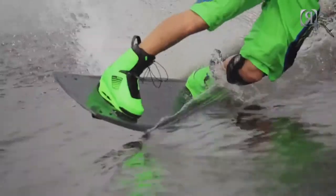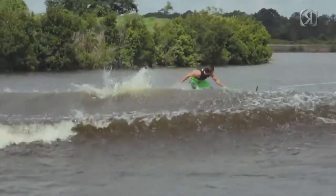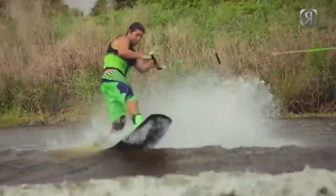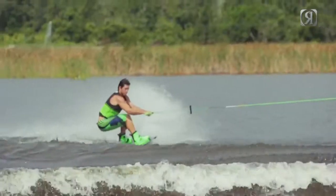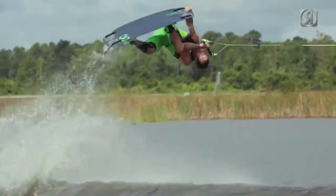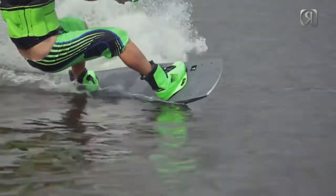This board has the most instant energy out of any board in the lineup. The TimeBomb features all the same characteristics as the ATR. The only difference is that it's noticeably lighter and noticeably stiffer. The board definitely has a crazy feel on the wake and you instantly feel the pop when you hit the wake. So definitely if you're a hardcore wake rider, this is the board for you.